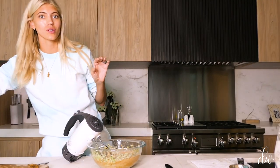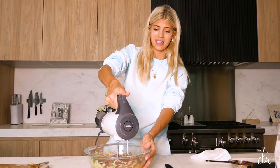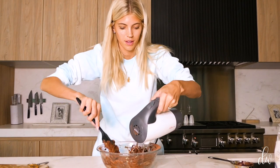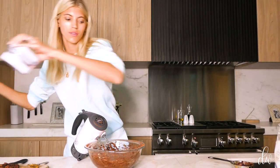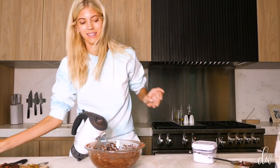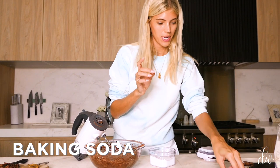Now we're going to do our cocoa powder — that's what makes these brownies. A half cup of cocoa powder. Tip: use a bigger bowl so it doesn't completely explode on you. Make sure to scrape the sides down so everything is incorporated. Lastly, salt and baking soda. I'm going to do a fourth teaspoon of salt. The baking soda is what makes it fluffy and not so dense — we want fudgy but also fluffy. One teaspoon of baking soda.